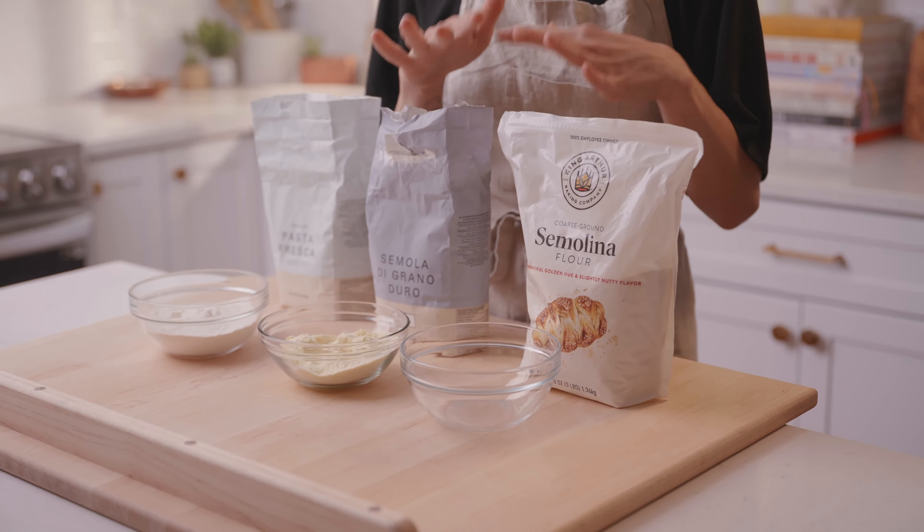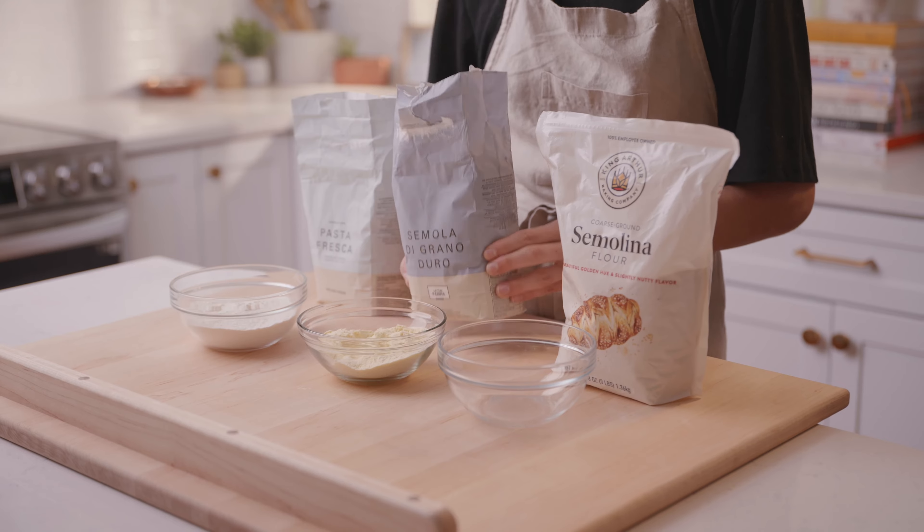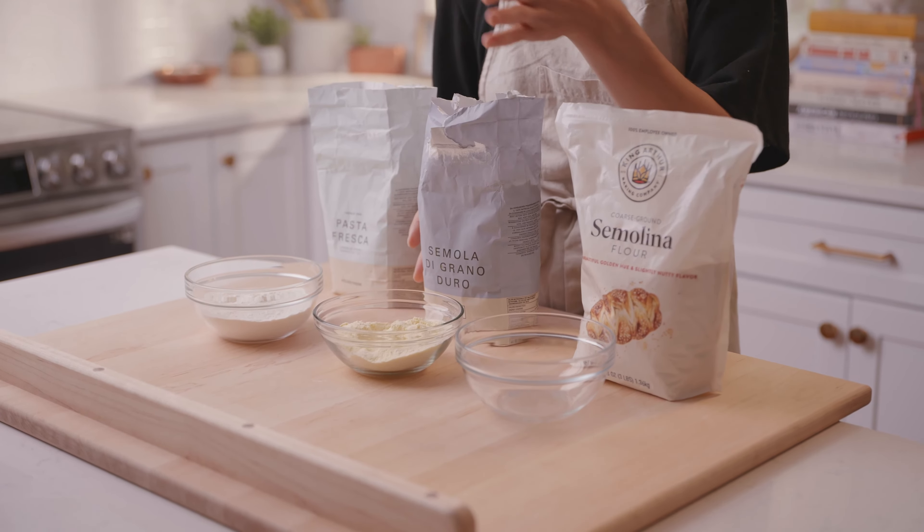The third type of flour you'll often see in pasta recipes is semolina flour. I know what you're thinking — semola, semolina, what's the difference? They are actually the same thing, it's just that semola rimachinata has been twice milled and so it's more finely ground.